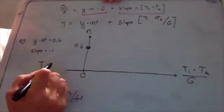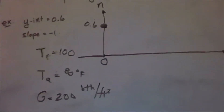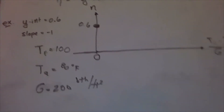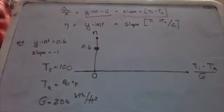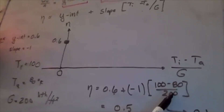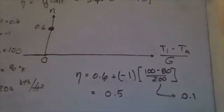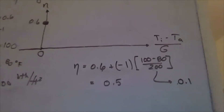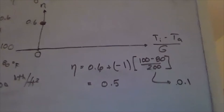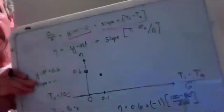Now let's try warmer water: T_i equals 100°F, T_a equals 80°F, G equals 200. The term (T_i minus T_a) over G equals 0.1. Efficiency equals 0.6 plus (negative 1 times 0.1) equals 0.5. When hotter water goes to the collector — hotter than the air — we lose some heat by convection and radiation. Efficiency drops to 0.5, giving a lower point on the graph. This linear equation slopes downward: the hotter the water versus ambient, the lower the efficiency.